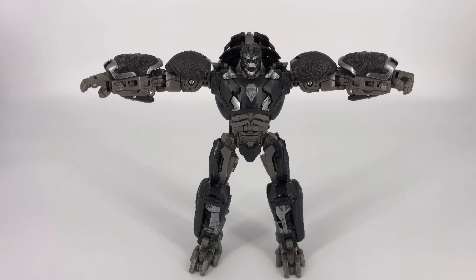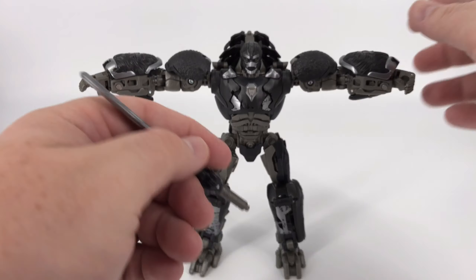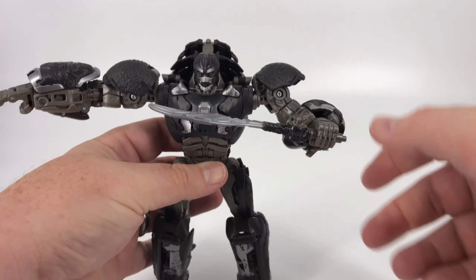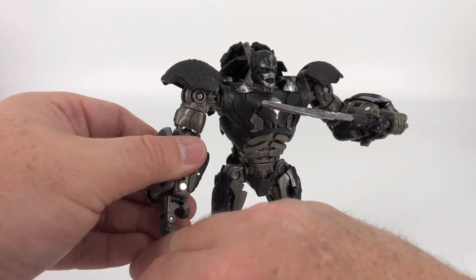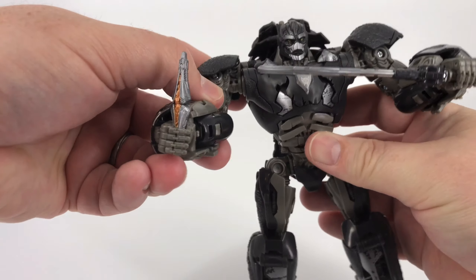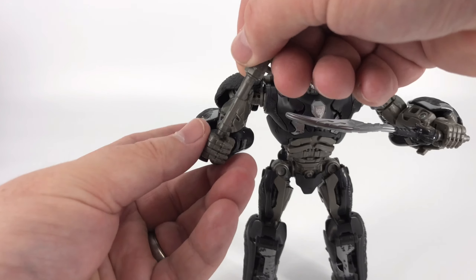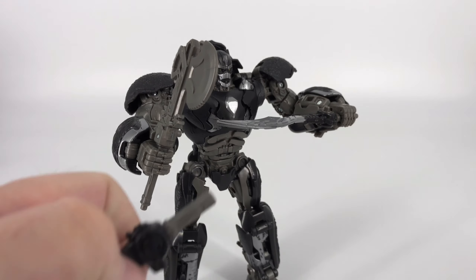Moving on to the accessories — there is a myriad of things you can do, so I'm only going to touch on a few. Starting simply with the swords — you can just plug your sword in and you are good to go. Now you've got Optimus Primal wielding a sword, and if you want to bring the Transwarp key in you can do that as well. He doesn't hold it incredibly securely so just be careful. You can bring in his axe too — now he's got a sword and an axe — now it's time to party.